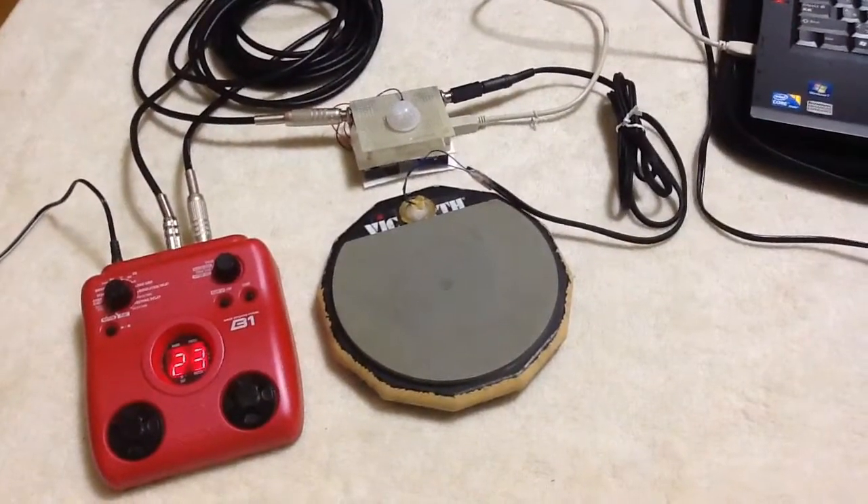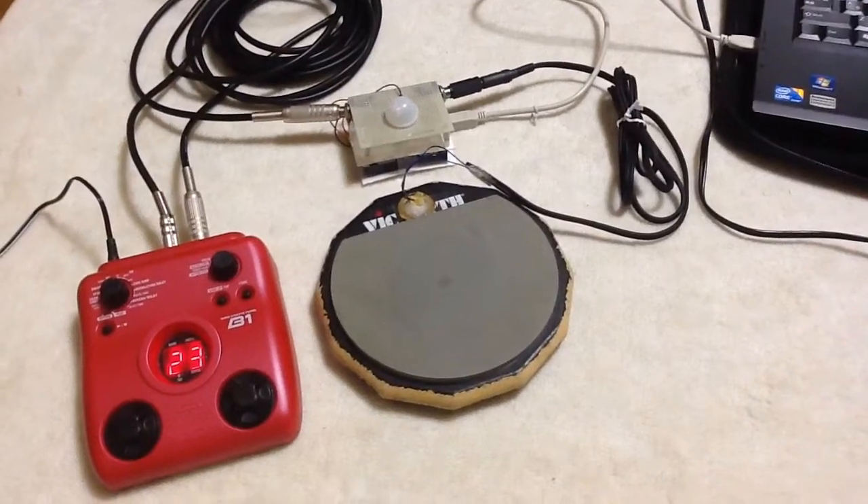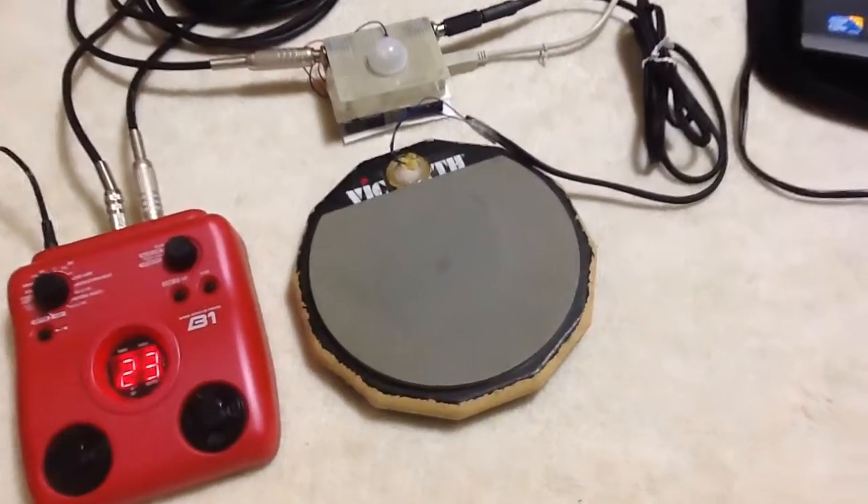Hi everybody, this is the drum machine project part 5. This time I soldered everything and put them into a box.